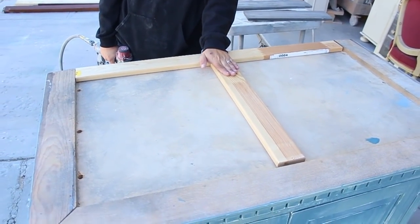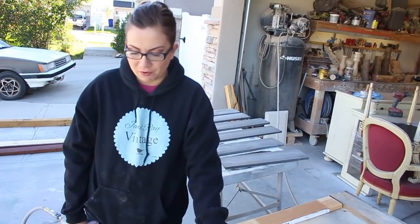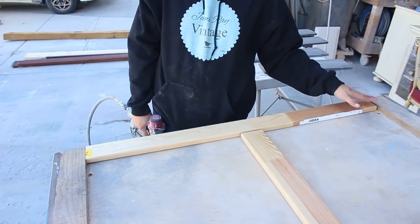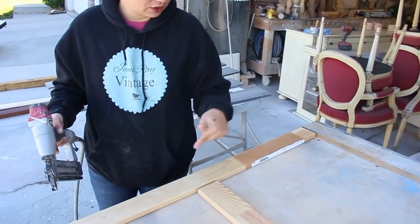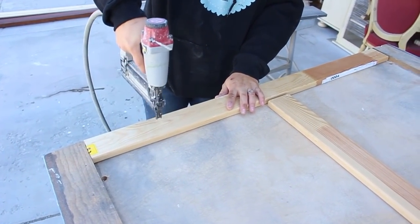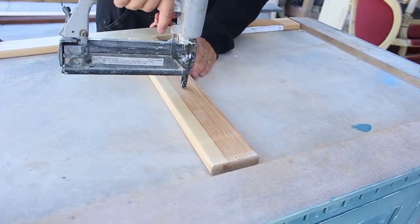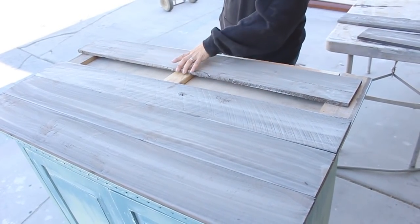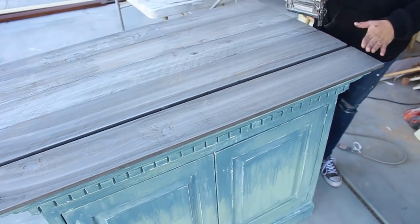We're going to put this T-piece underneath here so it gives us something to staple the planked top to. This is just leftover wood from the bottom of a bed frame that we saved. Just make sure this is flush and then you're good to go. I have a pneumatic staple gun with brads inside and I'm just going to attach this. We've got the front board where we want it and then we're going to staple each board in succession.